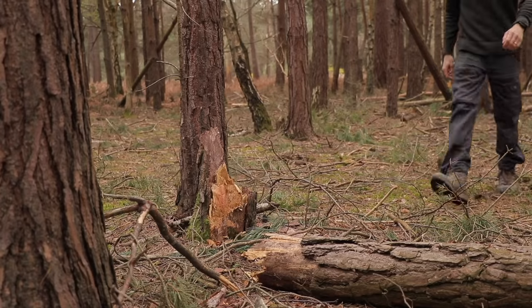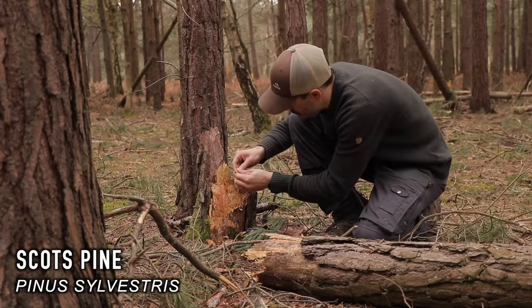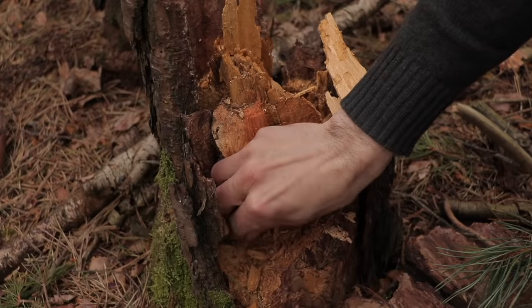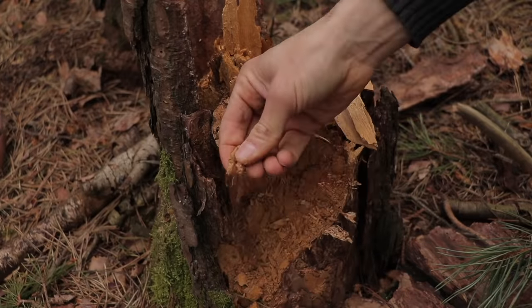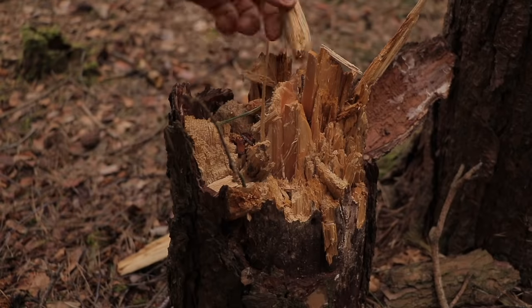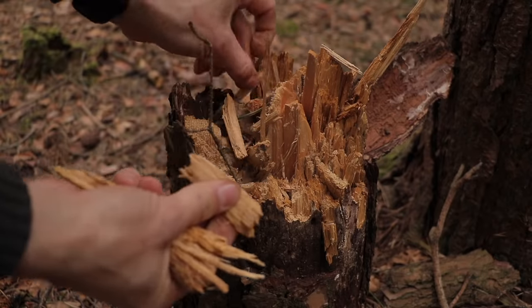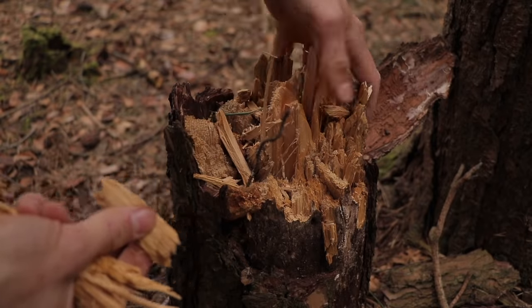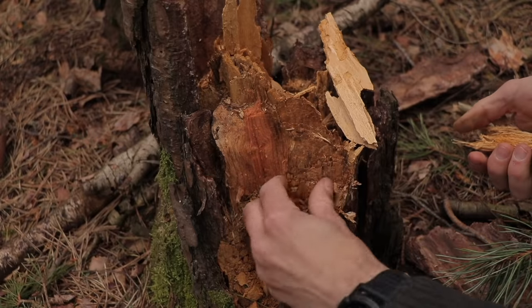At first glance, this fallen Scots pine tree looks a bit worse for wear, having blown down in a recent storm. Whilst the upper branches will still be useful for firelighting, the stump itself looks fairly useless in terms of firewood. After all, this is the weak point at which it cracked and fell, so it must be rotten, right? Tree stumps like this conifer often have partially rotten wood, which is referred to as punkwood. It's usually caused by a fungal infection and is very soft and spongy to the touch. Whilst at first it seems useless for lighting a fire, if you have a small metal tin in your kit, you can place the punkwood chunks in the tin and put it on the fire.